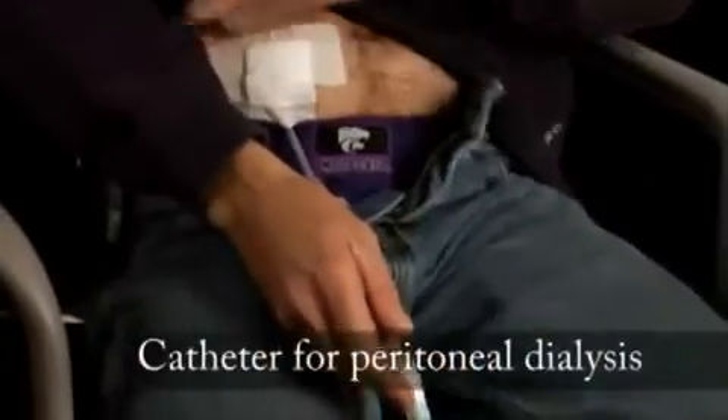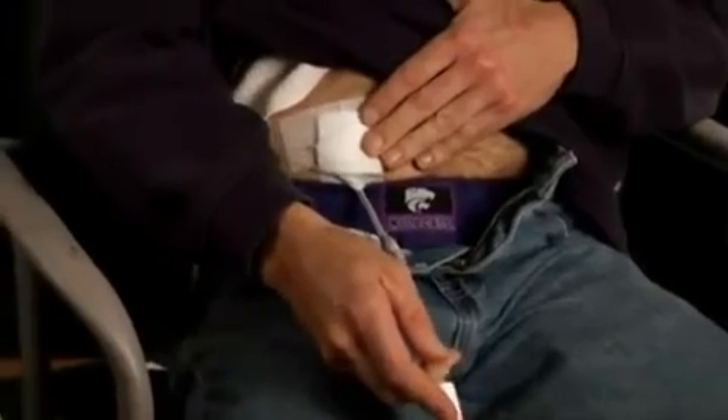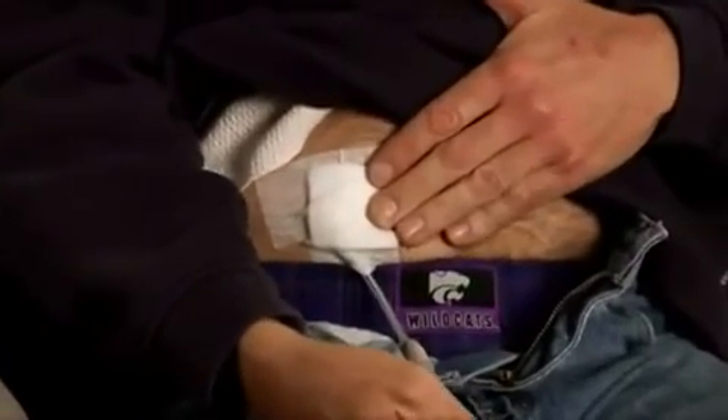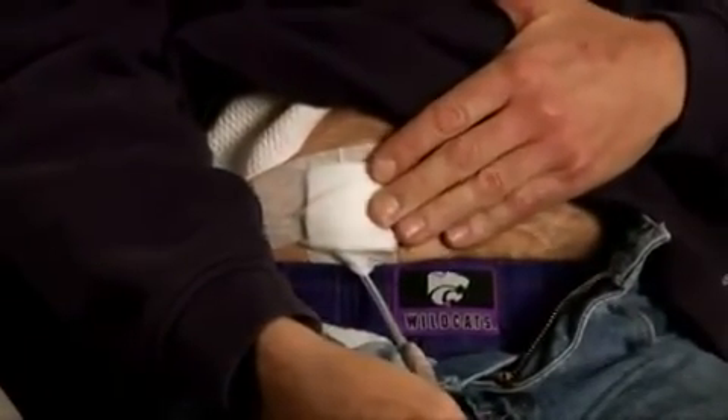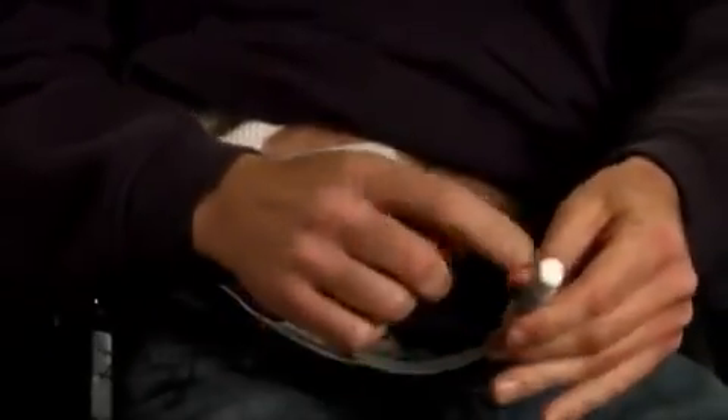This is a PD catheter here, and it's in my stomach on the right side, and it hangs down about 18 inches or so. This is the end port, and the cap is on the end — this is the part that I screw off and put back on.